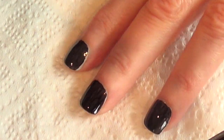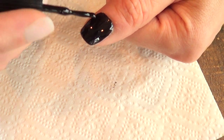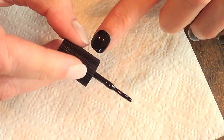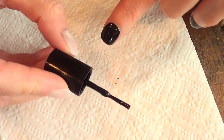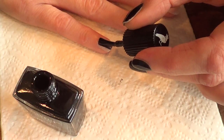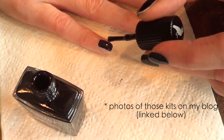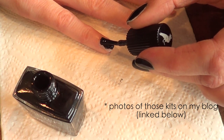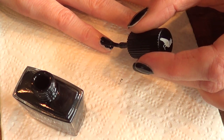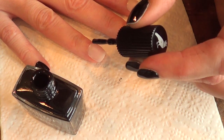The brush is too short — I usually have more space to work with. This reminds me of a toy brush, like one of those makeup kits they sell for kids to play with, where they pretend they're doing their makeup and nails. It feels plasticky like that.